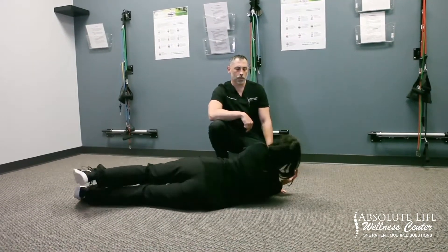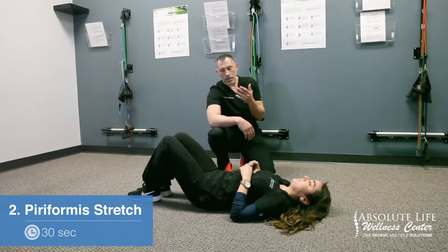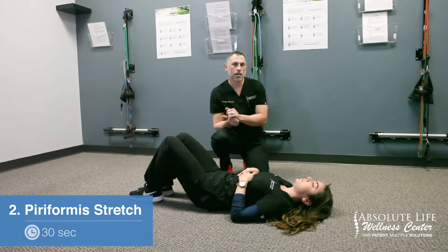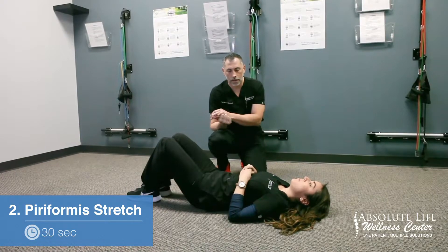The second stretch for the mid to low back is the piriformis stretch. The piriformis is deep in the buttocks and can cause pain in the low back, in the sacrum area, or sciatica — which is a shooting pain into the legs.